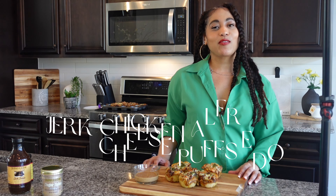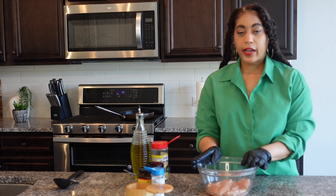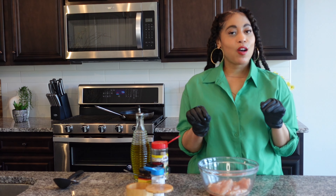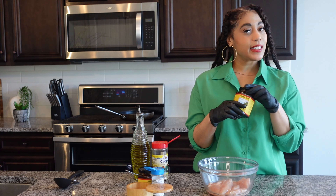Let's make jerk chicken alfredo cheese puffs using Divine Cuisine's jerk rub and jerk sauce. We're getting ready to season up our jerk chicken for this inspired Little Caesar cheese puffs, but we're doing it Shay's way — the jerk alfredo cheese puffs.